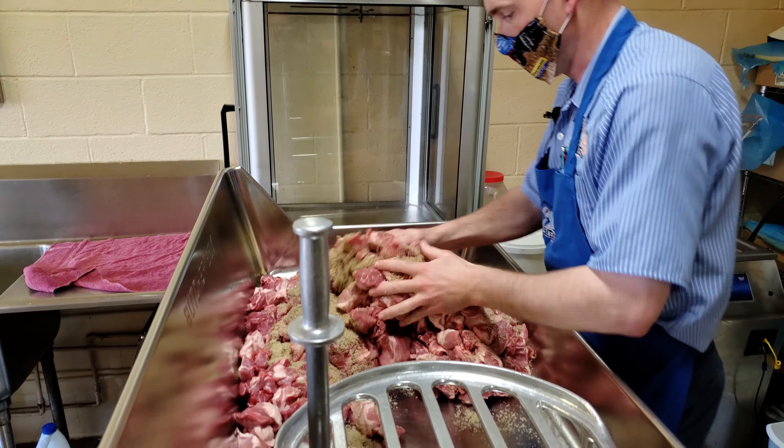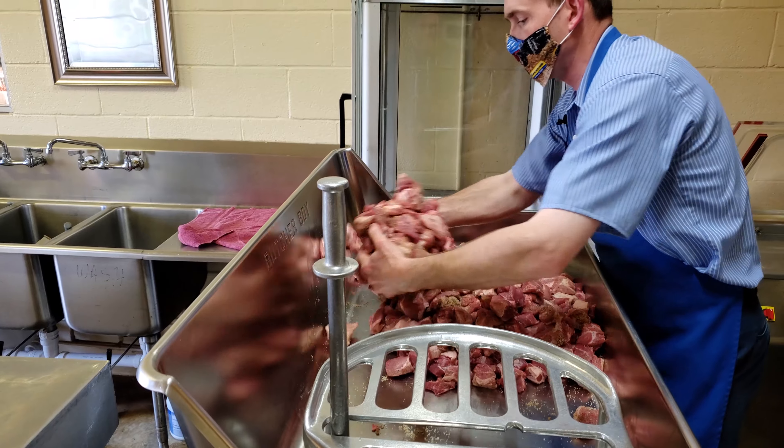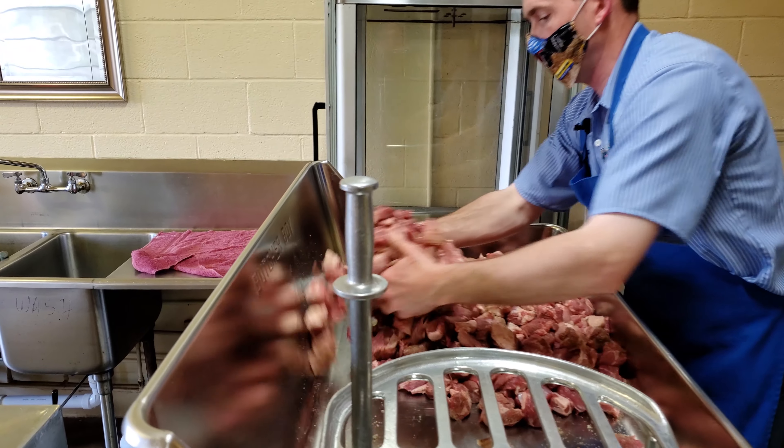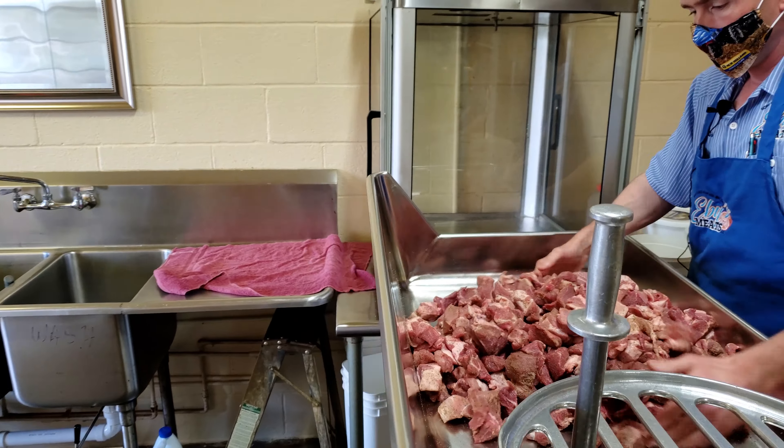I asked Doug how he controlled the fat content, as the meat looked fairly well trimmed. There's a variation in how hard we have to trim — some comes through leaner than others, and it probably is a slight variation between batches.